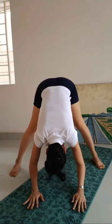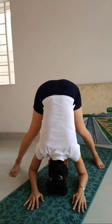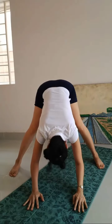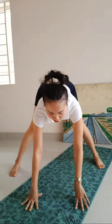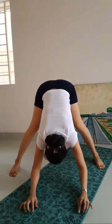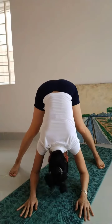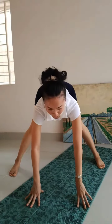Slowly. Up. Move your hip. Slow down. Try up. Move your hip. Last one.